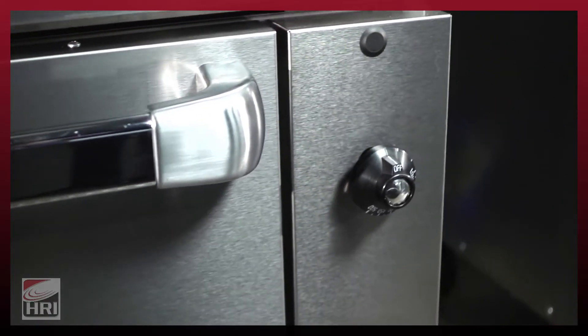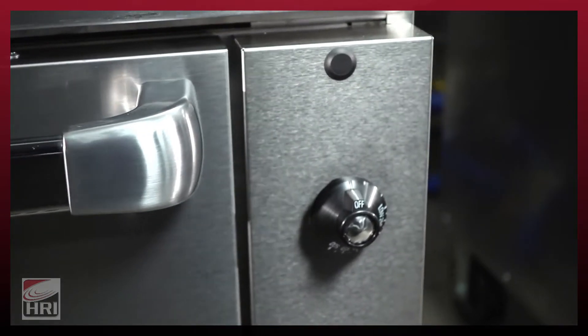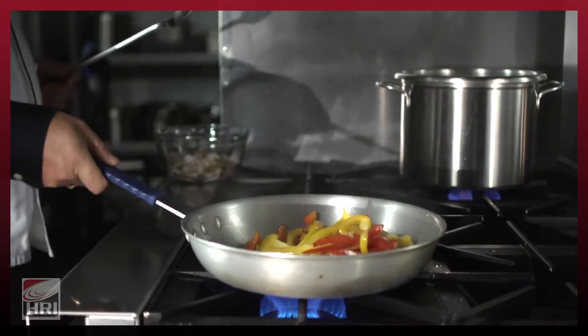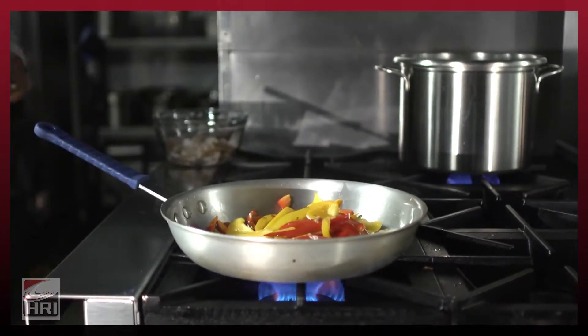In our 36-inch modules, the oven control is separated on the side in what we call a cool zone. Most of our competitors' ranges have their oven control up top where the burner knobs are — that is a high heat zone, especially when you have a solid top above those controls, trapping heat below a griddle.